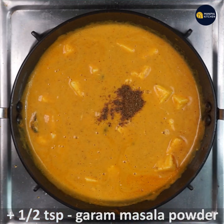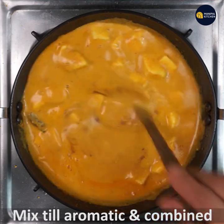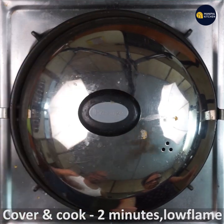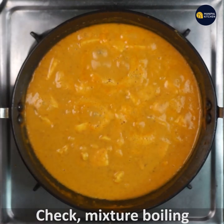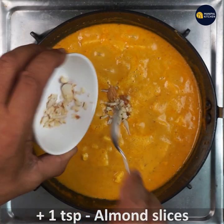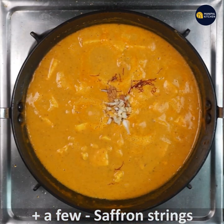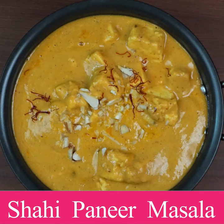Add half teaspoon garam masala powder and mix well till the whole dish turns aromatic. Cover and cook for two minutes on low flame. The mixture is boiling. Now add one teaspoon sliced almonds and a few saffron strings for color and flavor. Yummy Shahi Paneer is ready to relish with chapati, puri, or roti!